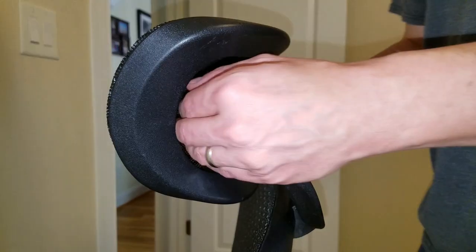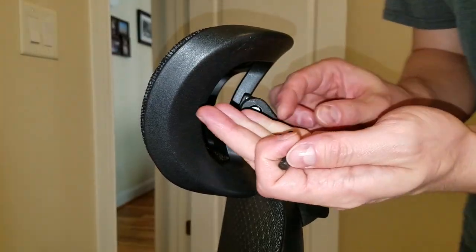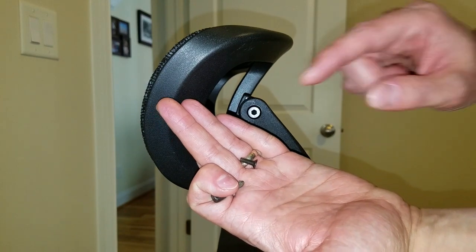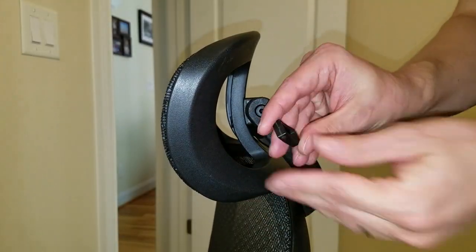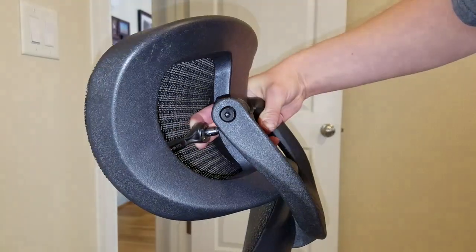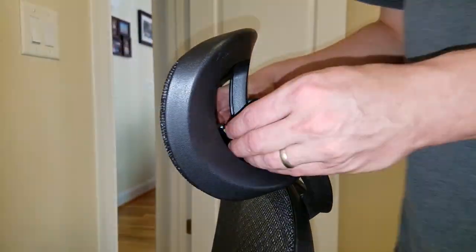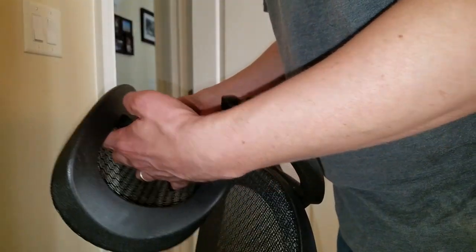Once the screw is loose, you can twist the bit with your fingers to get it the rest of the way out. This little plastic slider will also come out with the screw. Flip the tool handle to the other side and repeat the process for the second screw. The headrest is now free.